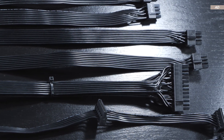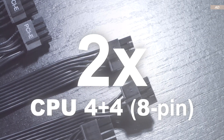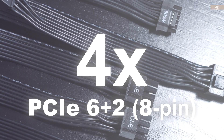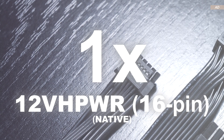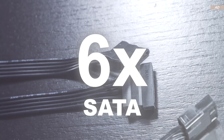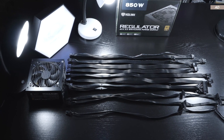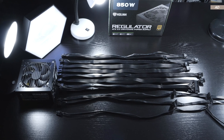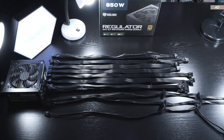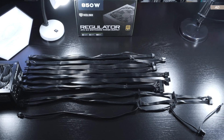The power connectors we get are as follows: one 24-pin, two CPU 8-pin, four PCIe 8-pin, one 12V high power 16-pin at a rating of 600W, six SATA, and four Molex. For my taste, there could've been two more SATA power connectors, but since we're moving towards M.2 SSDs these days, it's understandable we don't get more.